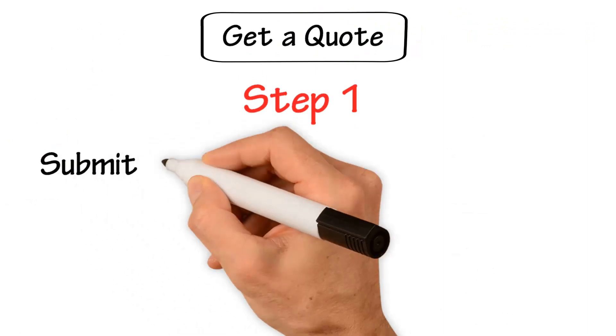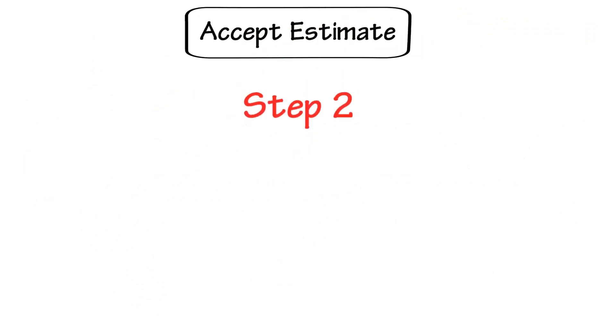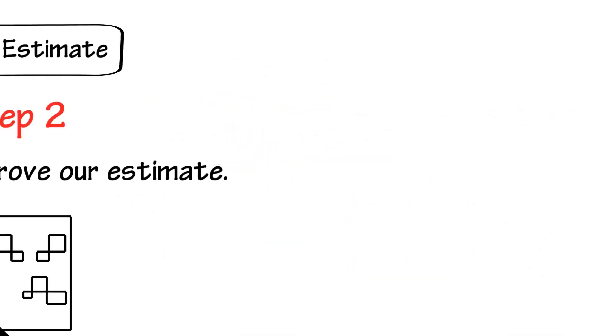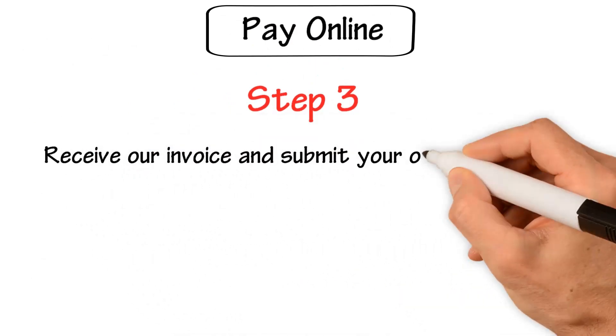Step 1: Submit your request for an estimate. Step 2: Receive and approve our estimate. Step 3: Receive our invoice and submit your online payment.